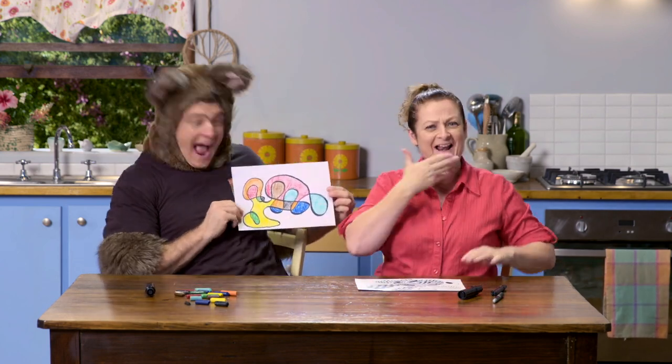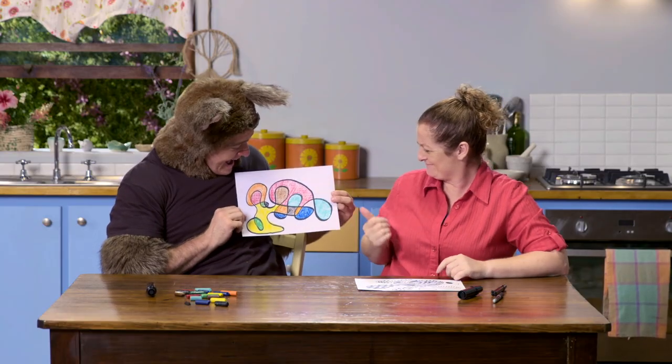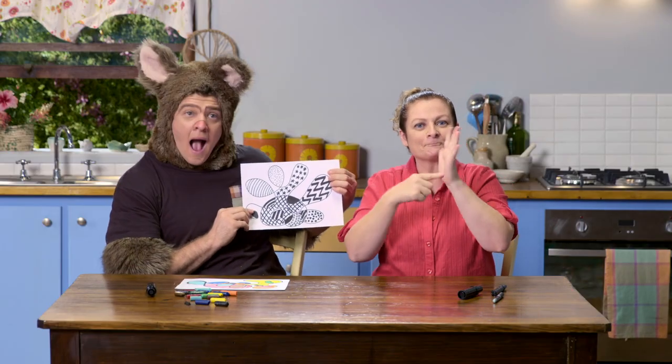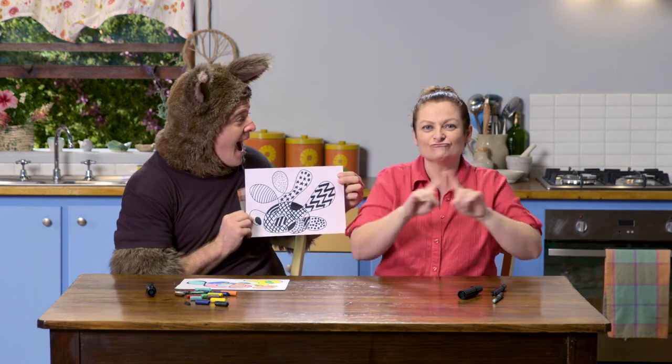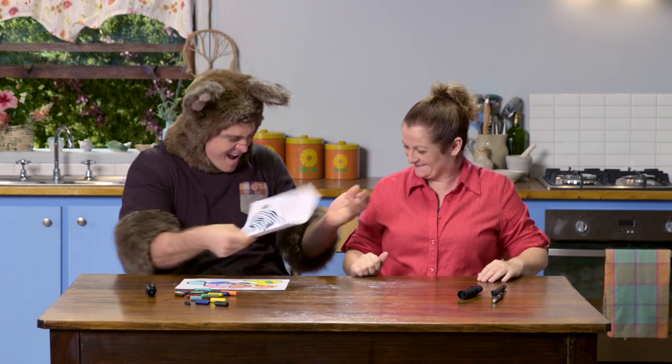Look — finished! Great, what lovely colours. That looks great. Have a look at mine. Mine's a bit different — mine's got lots of patterns through it. I've just drawn wavy lines and different things using a pen. Wow, it's beautiful!